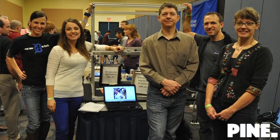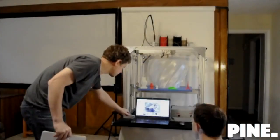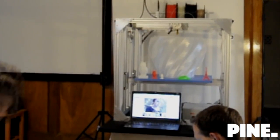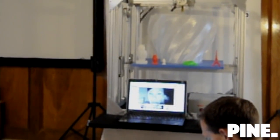We have a great team of six people — engineers, business people, entrepreneurs, and designers. They've all come together to create this great large format 3D printer.